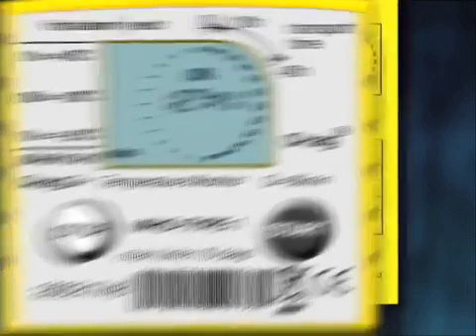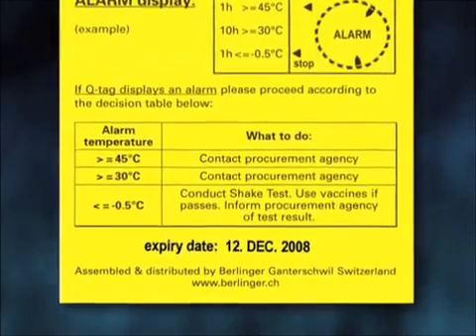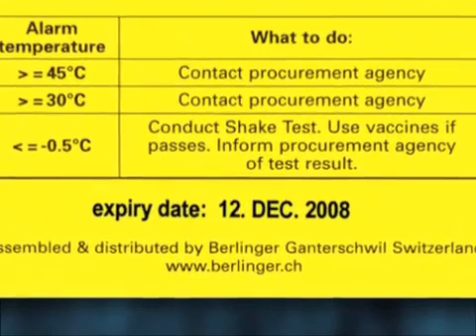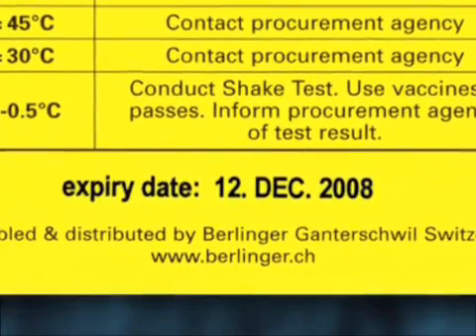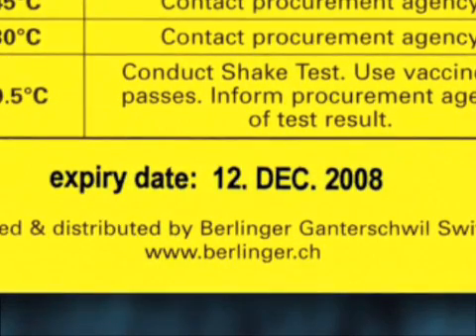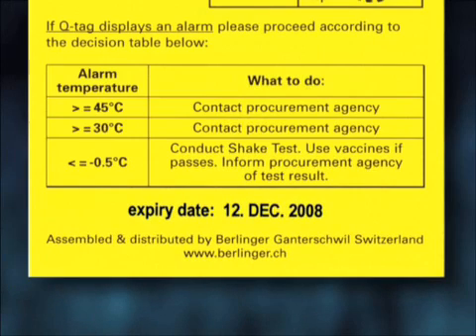The end of battery life is indicated by the expiry date printed on the backing card. The accuracy and proper function of the device cannot be assured beyond this expiry date. If there are any alarms, refer to the decision table above the expiry date on the back side of the card to take correct action, and do not forget to make a photocopy or scan the device along with its backing card for documentation.